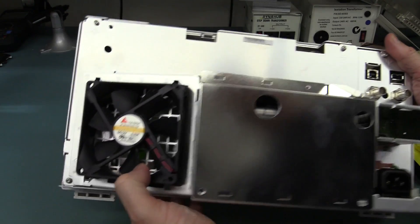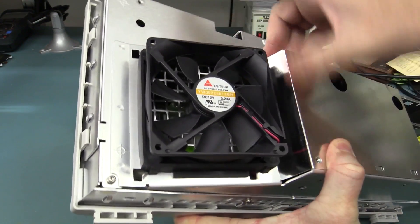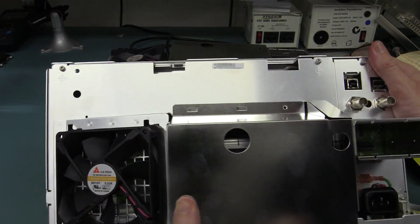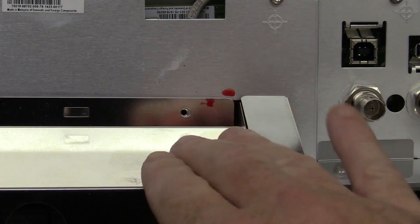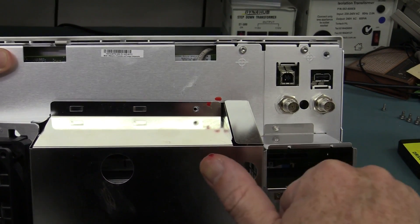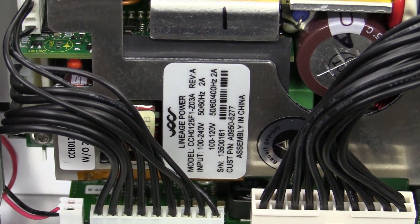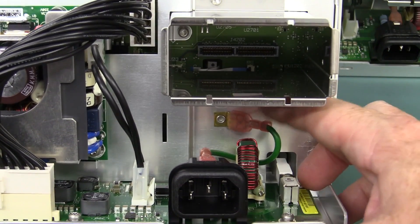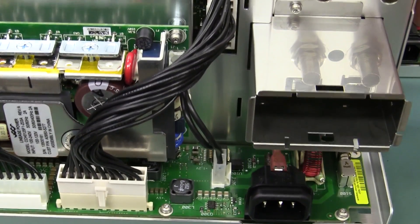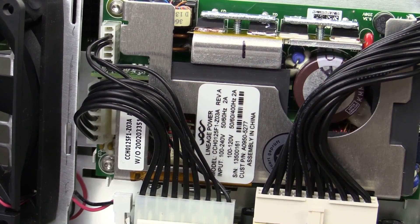Exactly the same YS Tech fan we had before. Not a huge brand name, but look at the rubber compliant mount they've got on there - exactly the same as the previous one, just to reduce vibration. Very, very nice. Absolutely identical so far. And yes, that is my blood - this metal chassis is really quite sharp, especially this cover that goes over the power supply. We've got exactly the same high quality power supply from Lineage Power, beautifully designed. Four years apart and both of them are still Rev A, same model number.